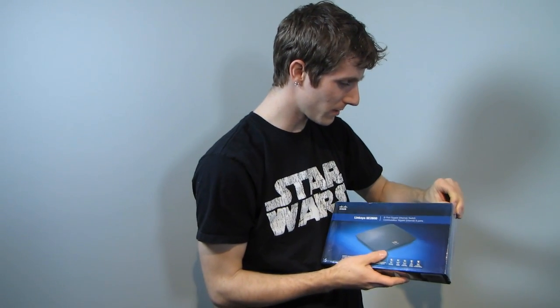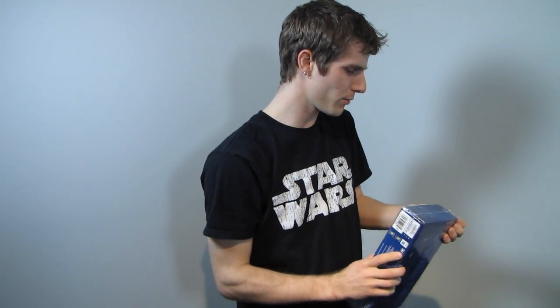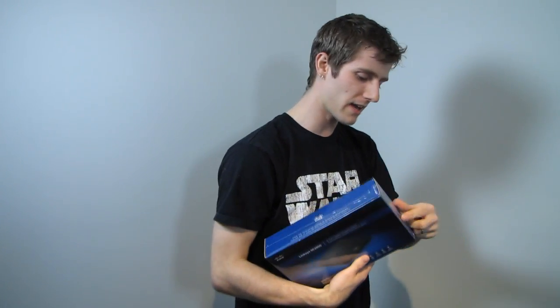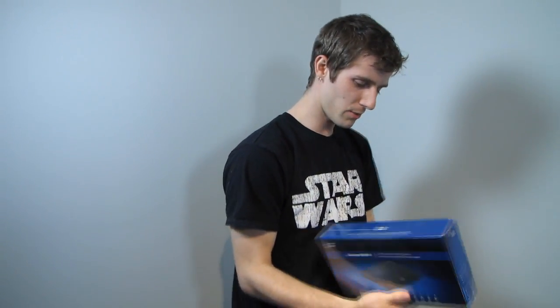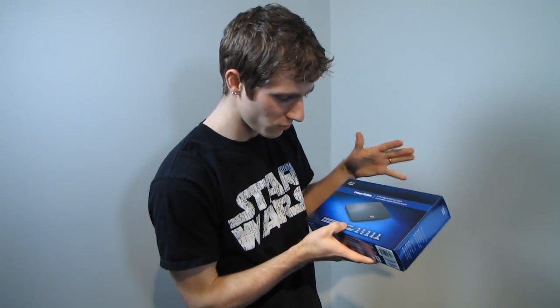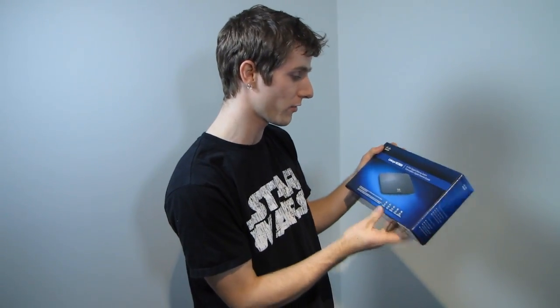Today's unboxing is an 8-port gigabit switch from Linksys. Since pretty much everyone knows what Linksys is and their value add, and since there's not a whole lot of variation from switch to switch other than basically power consumption and reliability, I'm going to talk mostly about what you really need a switch for.